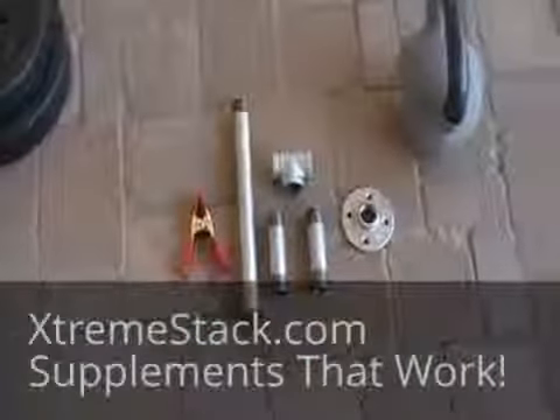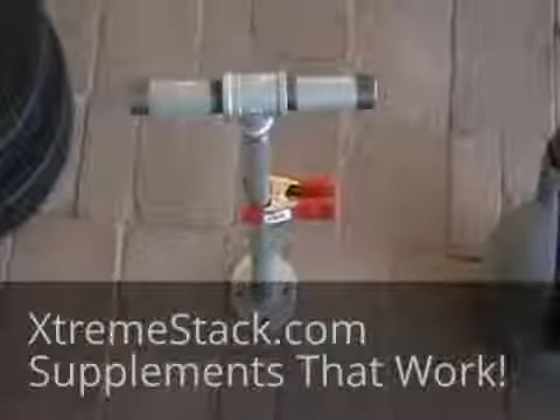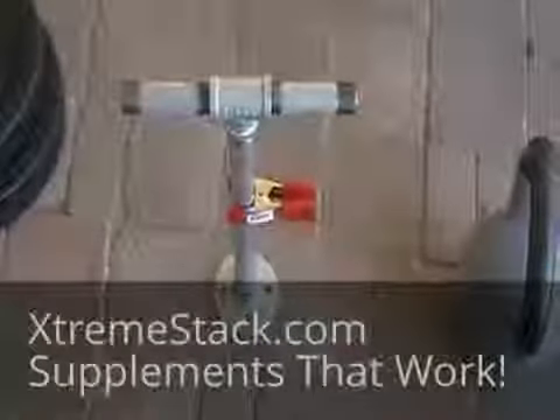I'll put it all together now and show you what it looks like completed. Okay, MacGyver's back — and this is what the completed T-Bell looks like.